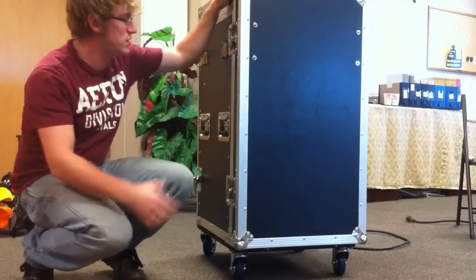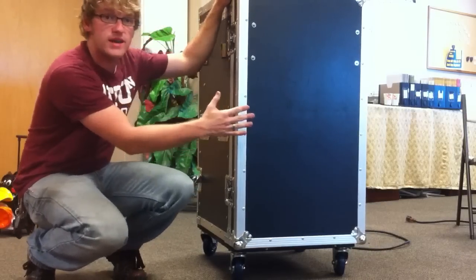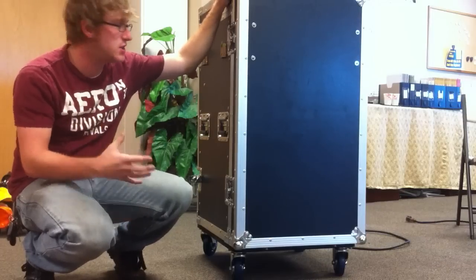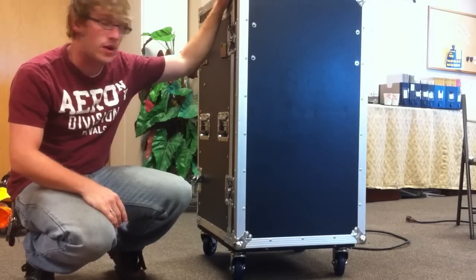Hey guys, Drew from Northridge. This is our new mobile system that I wanted to go ahead and show you guys, and teach you how to set it up and get it working.